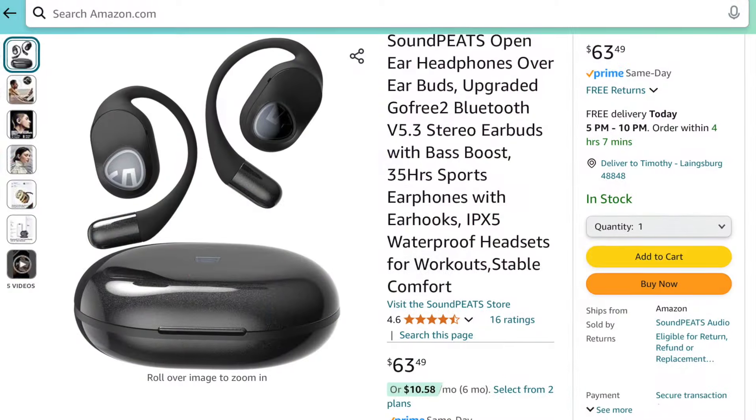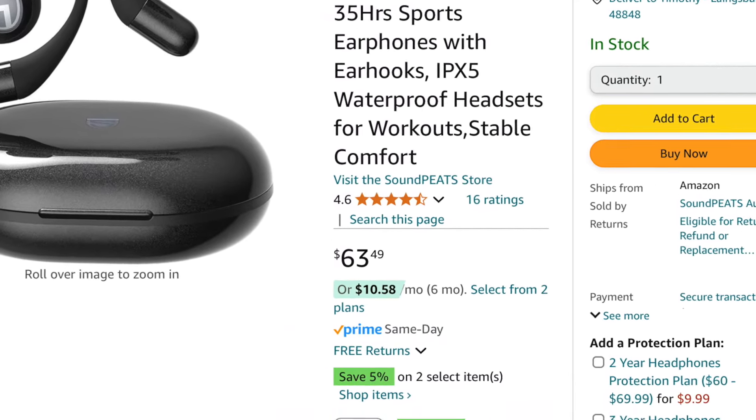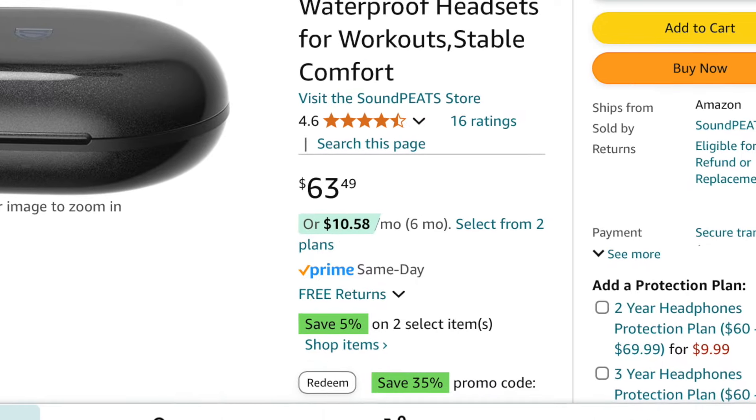As of the making of this video, they are retailing for right around $63 US dollars, but I did see that they have a coupon code that you can check that's going to save you 35%.